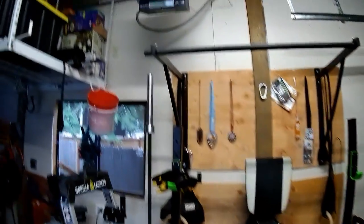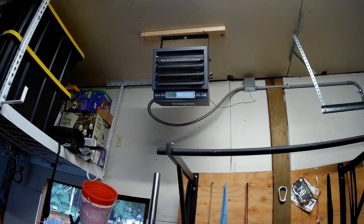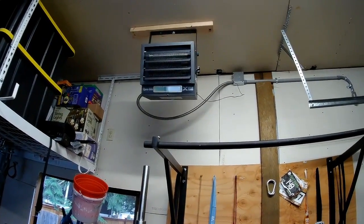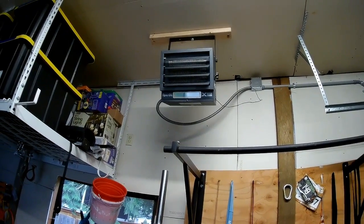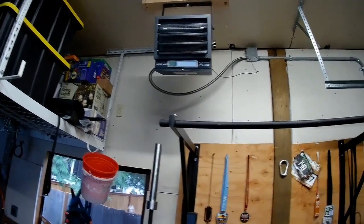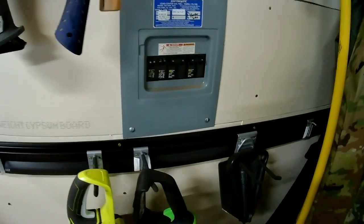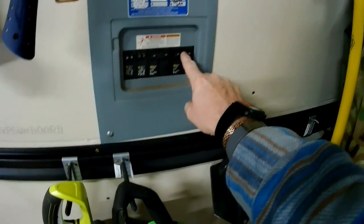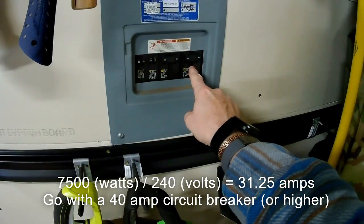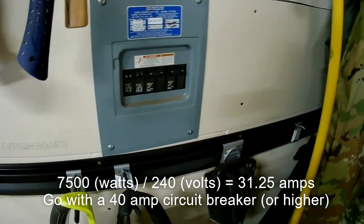Here's the actual overview of the setup. That right there is the DynaGlow 7500 series — 7500 watts max output, good for about 750 cubic feet. This shop is 500 cubic feet and it heats it up very nicely. I had to put in a 240-volt circuit. The math: 7500 divided by 240 comes out to a little over 30 amps, so I put in the next size up — a 40-amp circuit breaker. Two 8-gauge wires for each of the hots run from the breaker over to the heater.